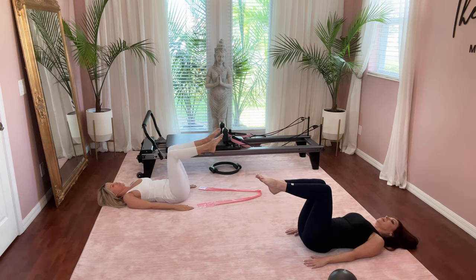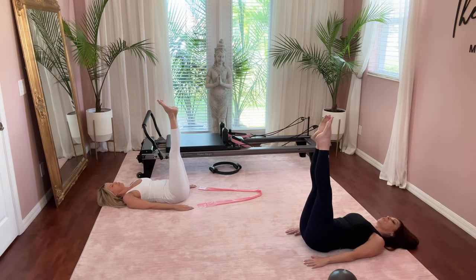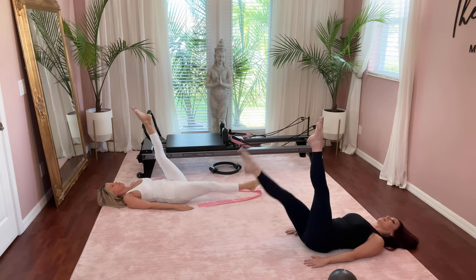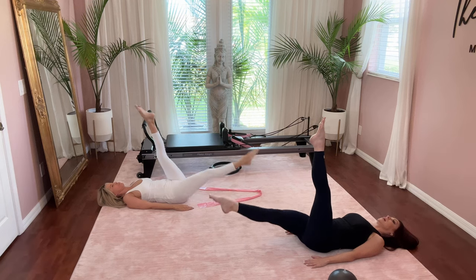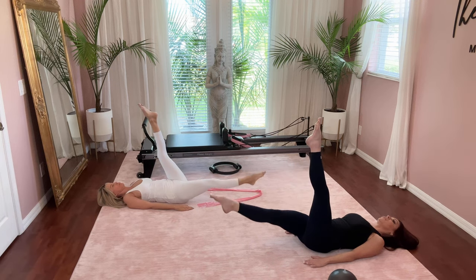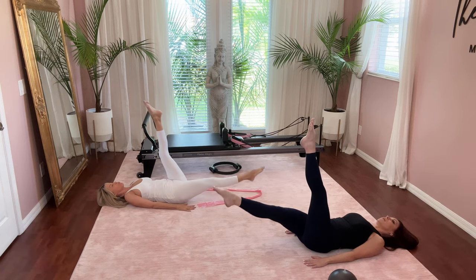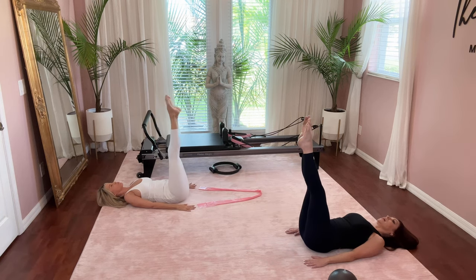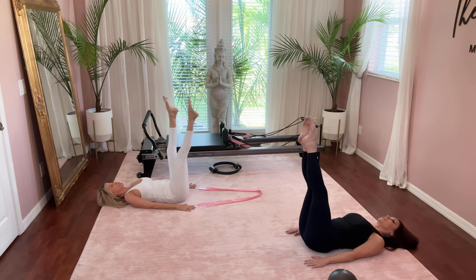Good job. Now extend your legs straight up to the ceiling and point your toes. Inhale lowering the right leg down and exhale to lift. Same leg four more times — inhale down and exhale lift. Three more, reaching long. Two more, maintaining the rib cage onto the mat. Last one. Good. Switching legs.